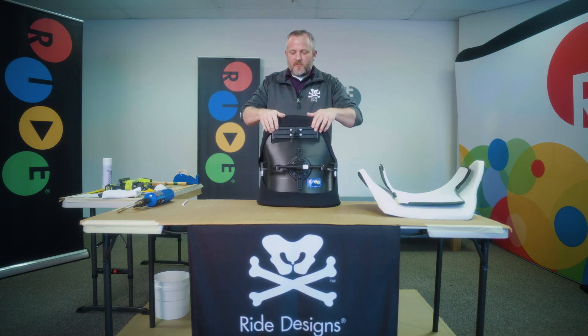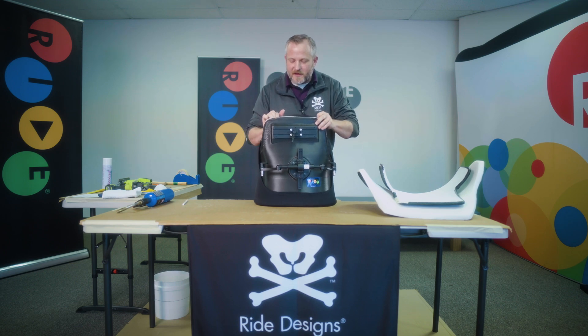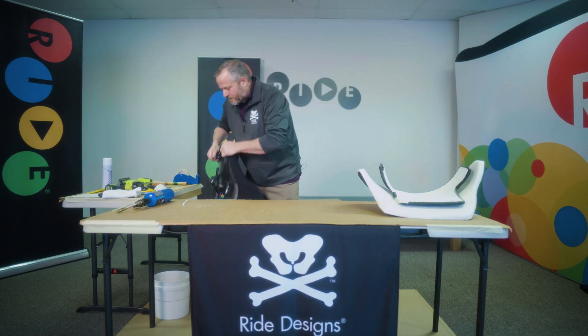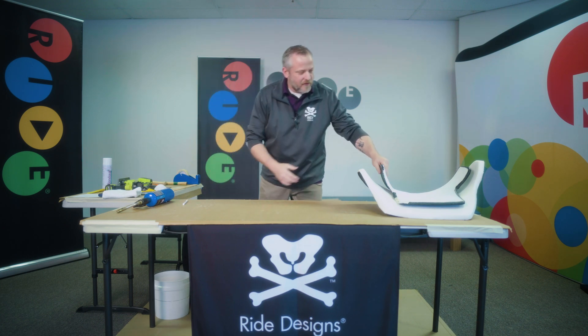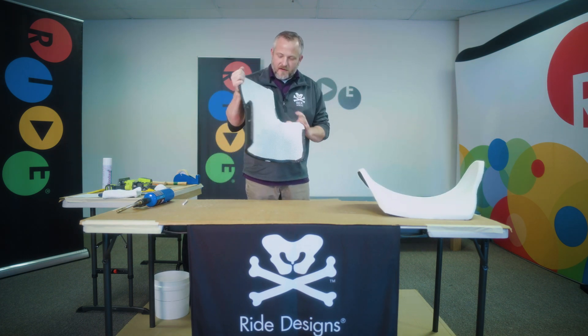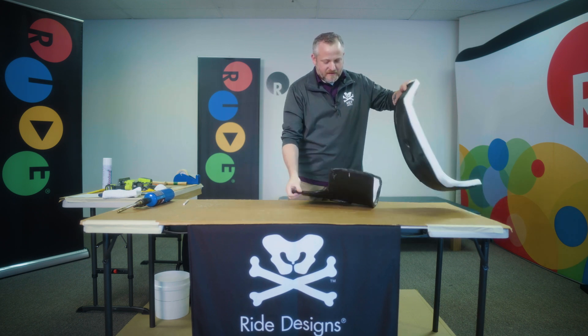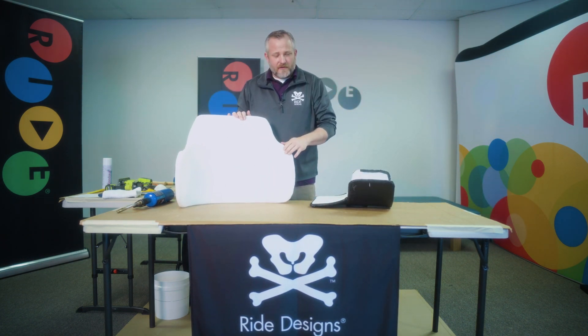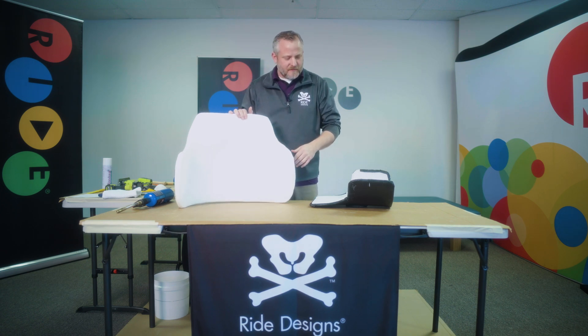First, we're going to remove this cover. I'm just going to peel that back out of the way — it's just a shower cap style cover. Peel that off and then you're left with either a mesh liner or our Accusoft liner, whichever you've ordered. You have two liner options and both modifications are very similar.